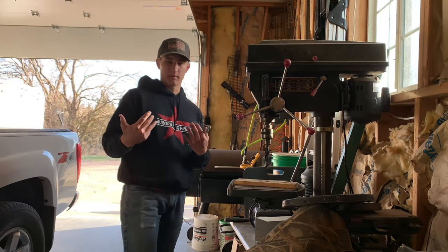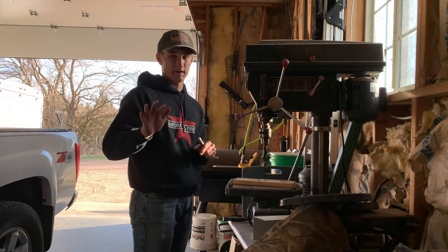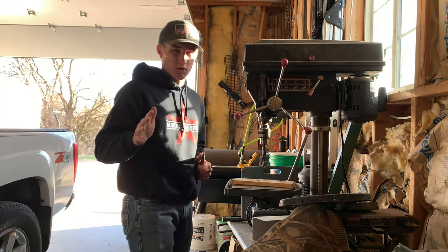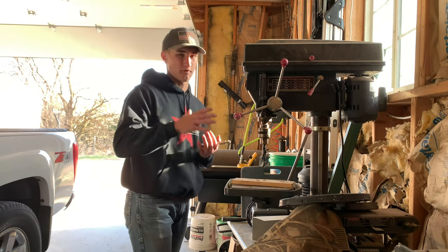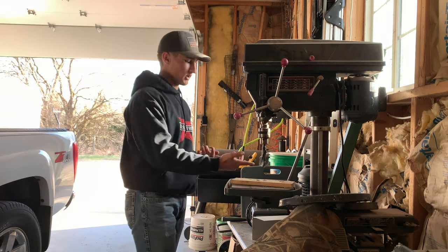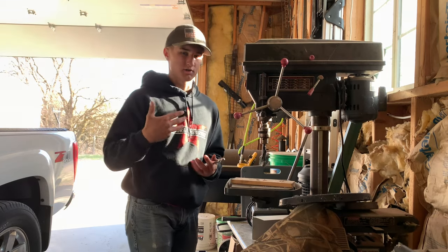For this next part, we've come to my dad's shop since I don't have a drill press in my shop, but he lets me come in here all the time. To drill this hole, you're either going to want a drill press that's really strong and powerful, or a really strong drill with a bit that will cut through this strong metal.